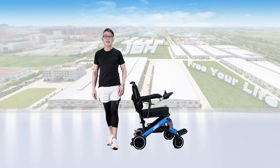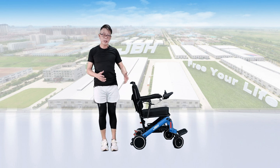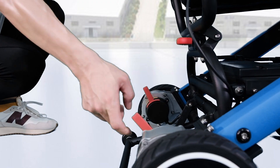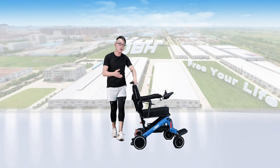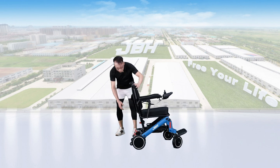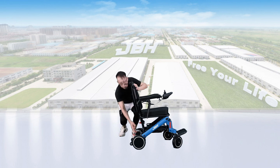The wheelchair has a free wheel mode design that allows you to switch between manual or electric control. Simply push the two levers on the back to the front — that allows you to control through your hands. If you want electric mode, just push the two levers back.